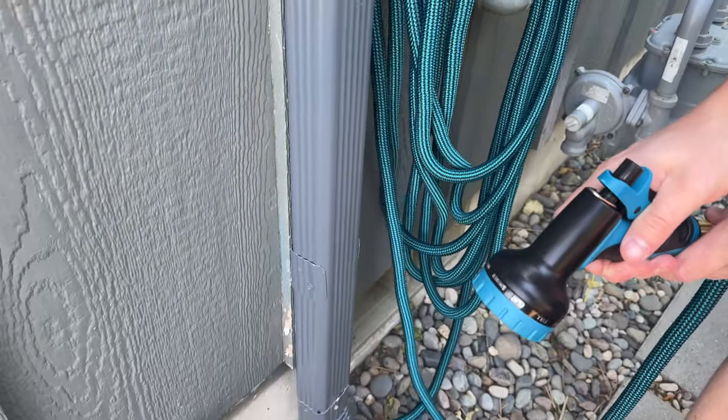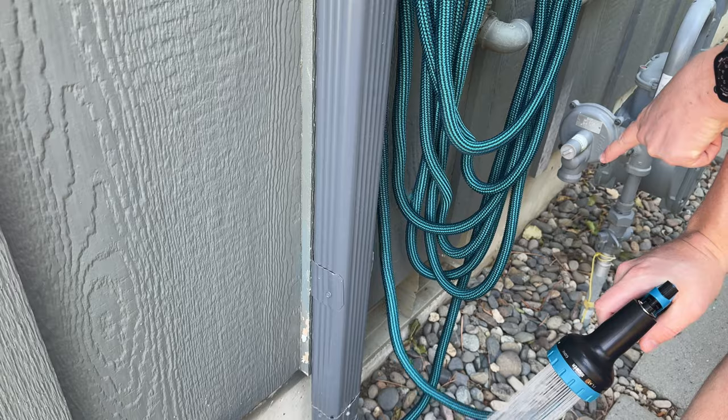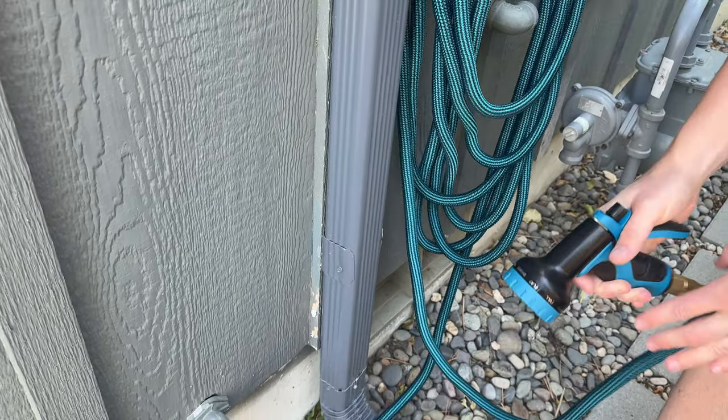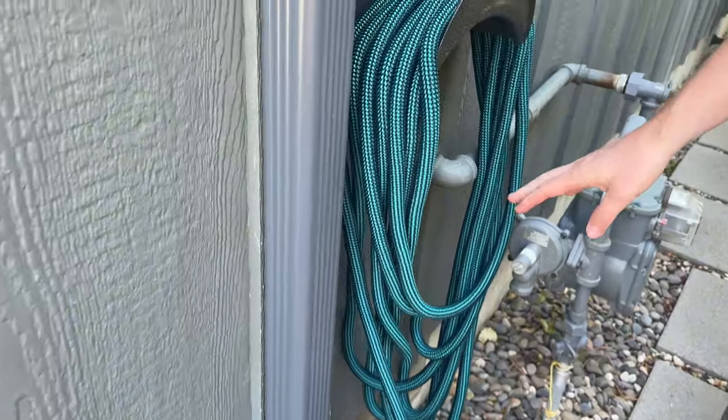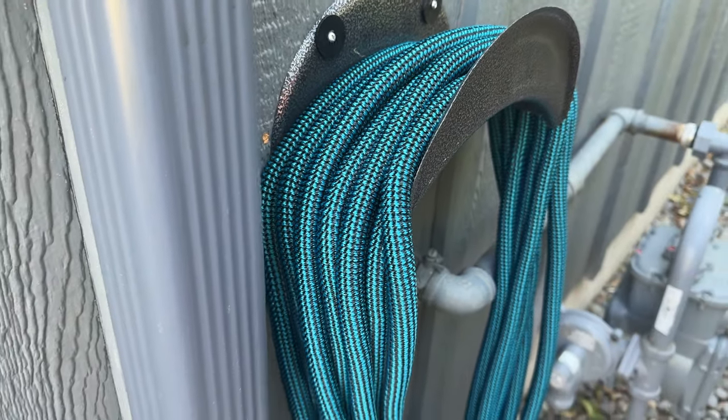So if I start to spray, then what's going to happen is the hose is going to retract because the water is coming out of it. This is super important if you're looking for a really nice hose — you can have a hundred foot long hose but only have to deal with about 15 feet of storage. This is a great option for you.